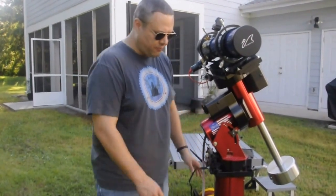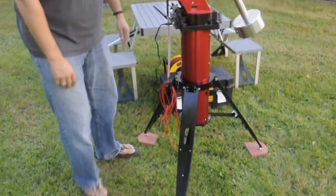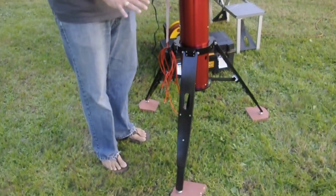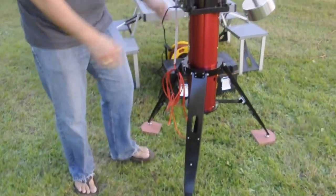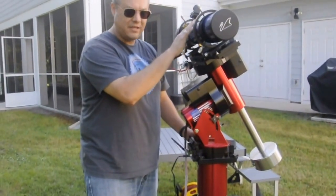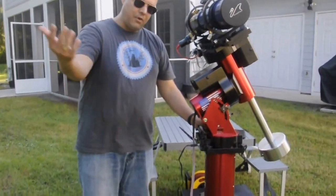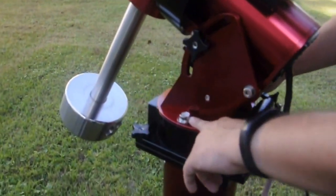One of the things you want to do first is get your tripod level. You can see where I've put these pavers on the ground to act as more of an anchoring surface. Then once you have that, level your tripod, and then I'll put the mount on. At this time, the counterweight and the optical assembly are not on the telescope yet. So after I put the mount on, come over here and I'll show you this bubble level.